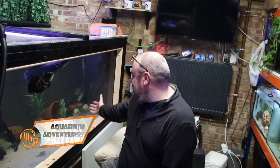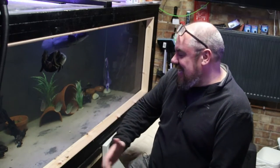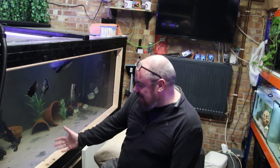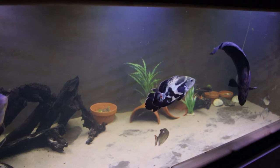Hey everybody, welcome back to the channel, nice to see you again. Today we're back in the fish room and we're talking Megatank. All the full complement of fish are back in Megatank. It's very clear, it is very healthy, the water parameters are perfect. If you've been following along recently, you know I had a little bit of a spike and we've corrected for that.